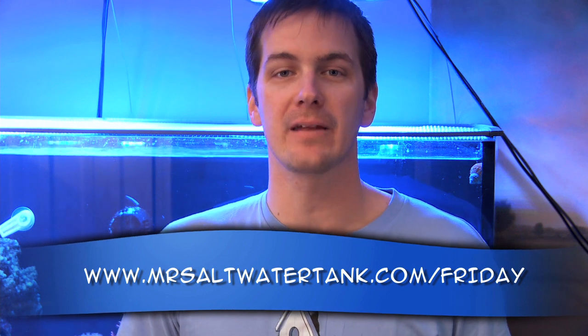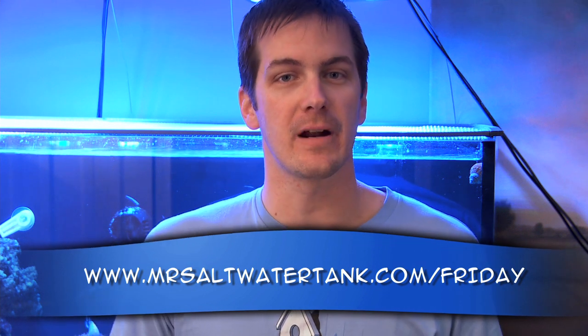Till next time I'm Mark Calley of Mr. Saltwater Tank. This has been your Friday morning quick tip. Have a good one, enjoy your tanks, enjoy your weekend, happy scraping, and know your tank personality.